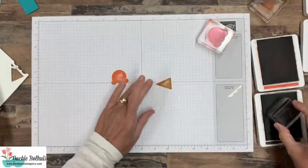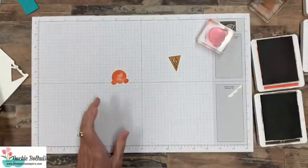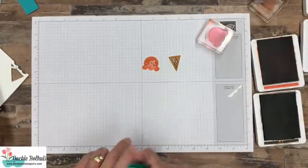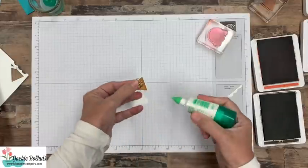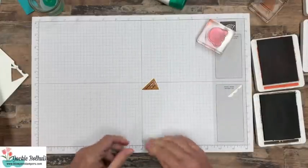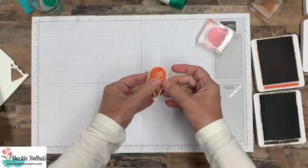Let's go ahead — I should have stamped this first, but we've got our little hash marks to add some dimension to our cone, and then all ice cream needs sprinkles, so we have the stamp that adds the sprinkles. There's our ice cream cone. Now I'm going to go ahead and use just a little bit of adhesive — just a tiny bit up at the top of our cone — and then I can lay this piece on there like so. There is our cute little ice cream cone.